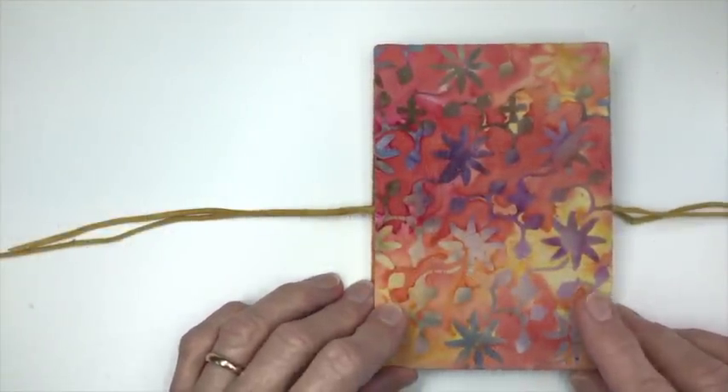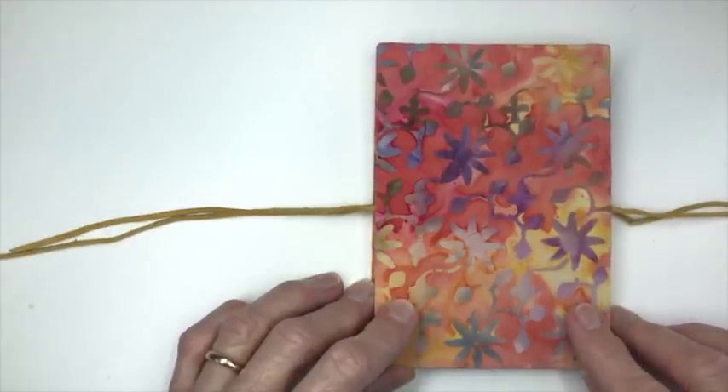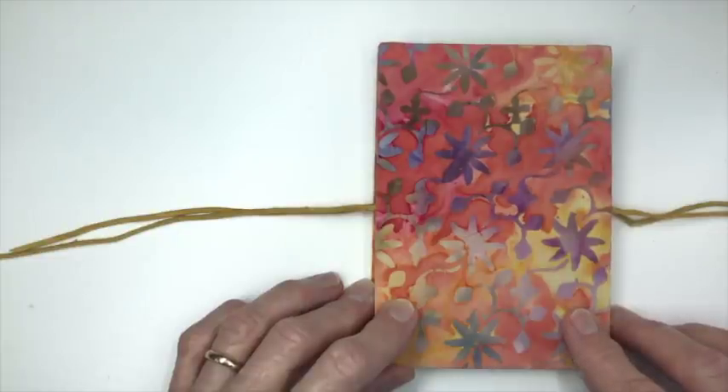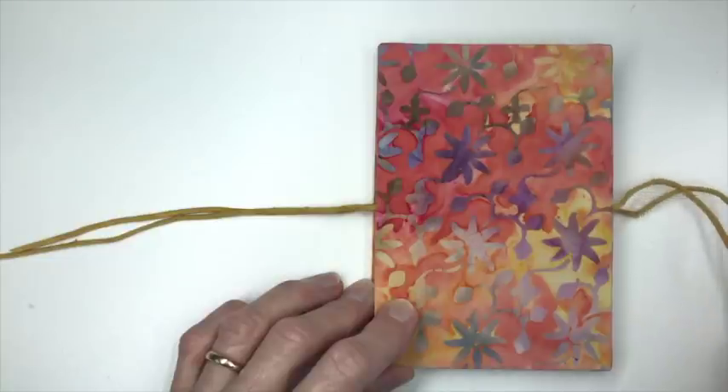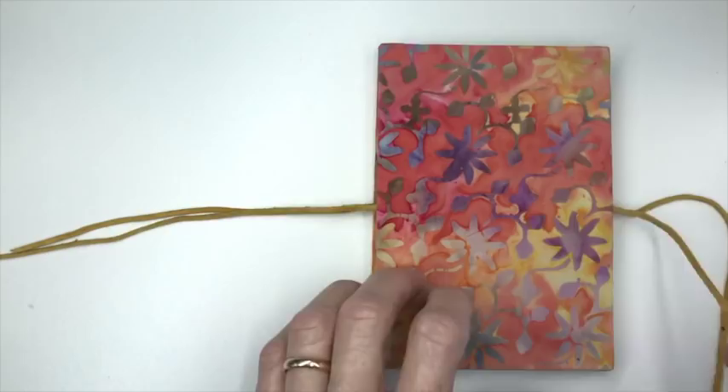This accordion fold sketchbook has hard covers which have been added to the folded paper inside. I covered each of these pieces of matte board with a batik fabric which can be found in any fabric store or quilt shop. I added these ties which are cut from suede, bought at a craft store.